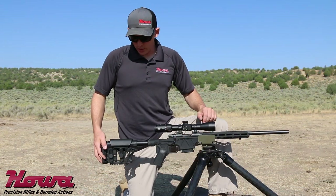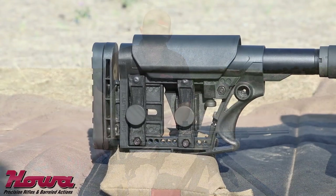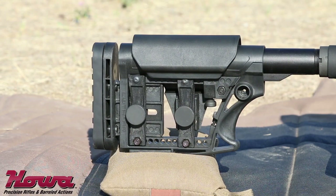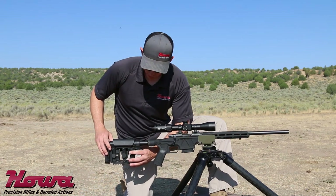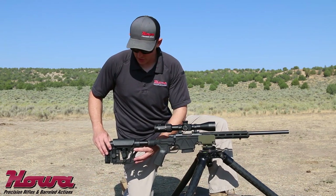Starting on the rear of the rifle, notice that we have a Luth-AR MBA-3 Buttstock. This is mounted on a six-position mil-spec AR buffer tube. To adjust the length of pull, we simply pull down this tab and adjust forward and back until you reach the desired setting.